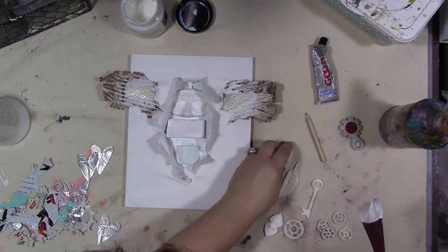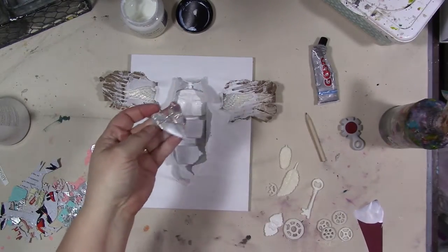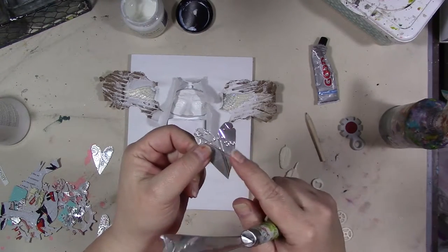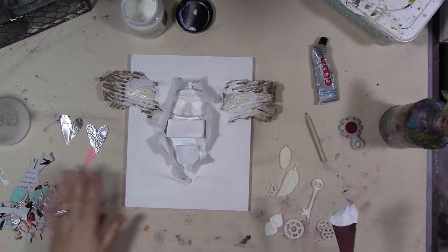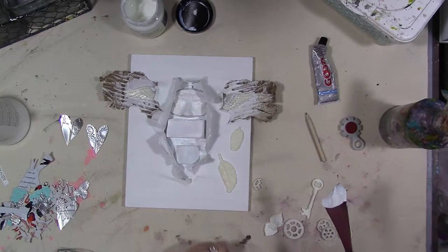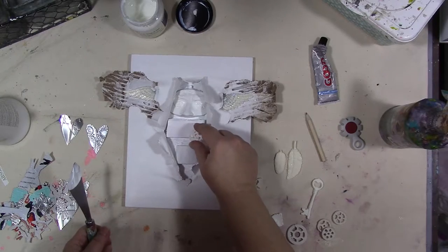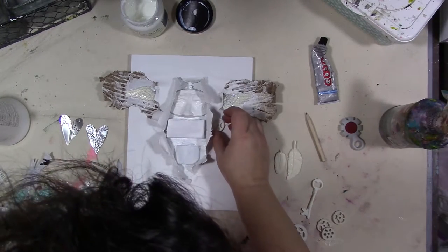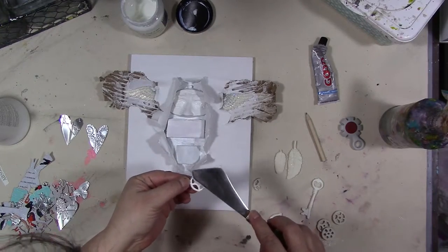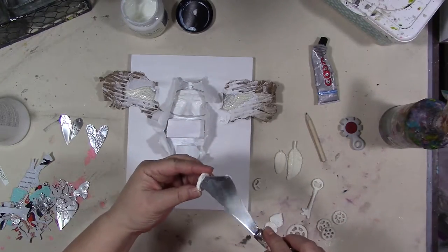I have a bunch of other little pieces, and I also have some pieces of metal — these are actually die-cut from aluminum cans. I want to put these on here too, but I don't want to get too much paint or gesso on them. I may want to distress them a little bit, but not too much, so I think I'm going to wait a bit. I do want those wings on there, though.